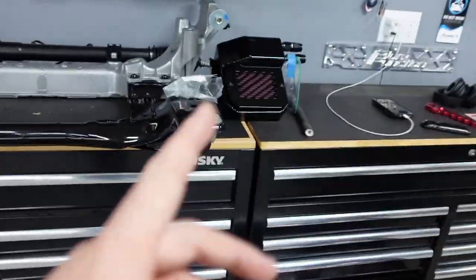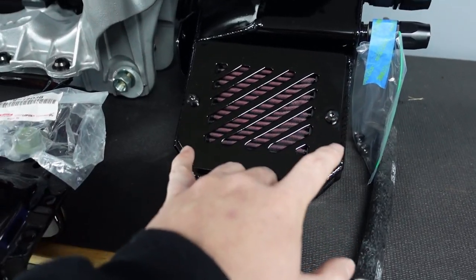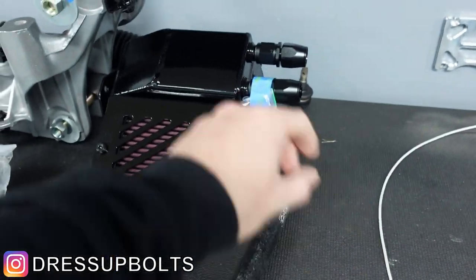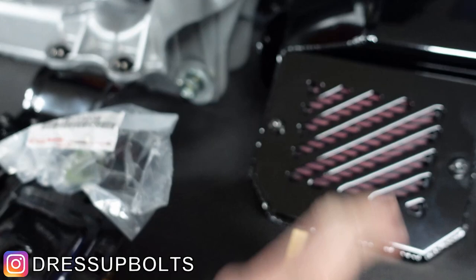They're just AN fittings, but that gets you straight to the part numbers to make it as easy as possible. That sits in there perfect, shoots straight over, and then goes straight into this catch can — I just swapped out to black titanium bolts going into those 10AN fittings there.